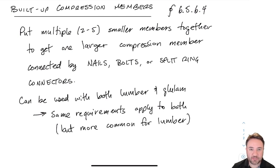Welcome back to wood engineering. I'm Jeff Orochko from Carleton University, and in this video we're going to learn about how to design built-up compression members according to CSA 086-14, which is the Canadian wood design standard.